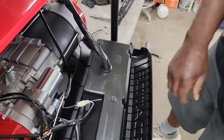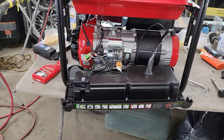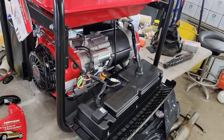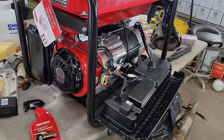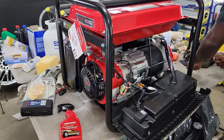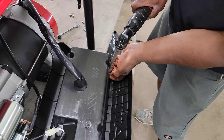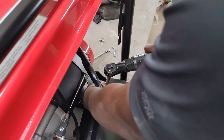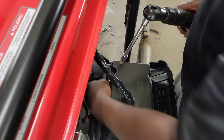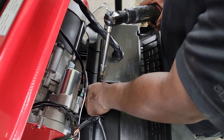Sorry folks — seven millimeter, not eight millimeter. So it's not hard to do. You just make sure you bypass the right wires, that's all. It's pretty simple.